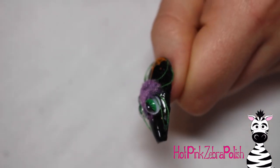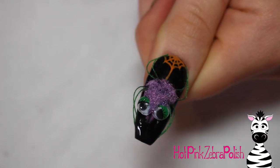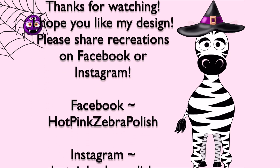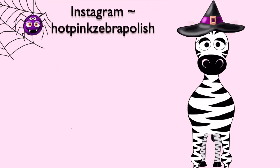After it's cured, remove any extra flocking powder with a little fan brush, and that's it! This spider is so cute and actually really easy, just a little time-consuming with gluing the legs. He's something you should definitely give a try if you want something cute for Halloween. I hope you like it — please share any recreations with me on Facebook or Instagram, and I'll see you in my next video!